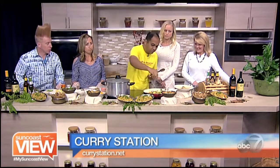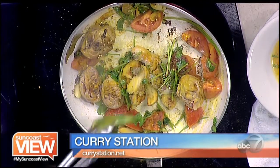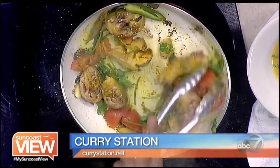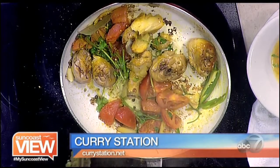The main ingredient we forgot is the salt. Of course, we have to add some salt. And if you want a little bit more heat, you can add some jalapeños. So you don't chop that either? No, you don't even chop it. So it's pretty simple.